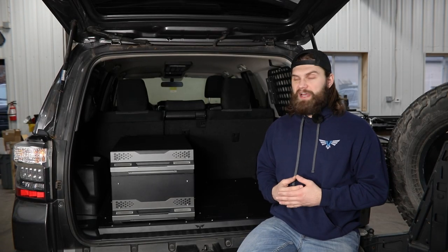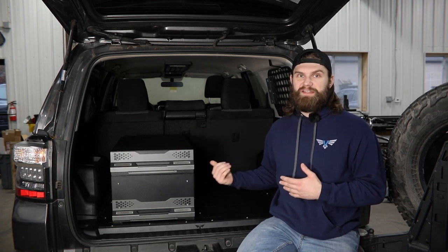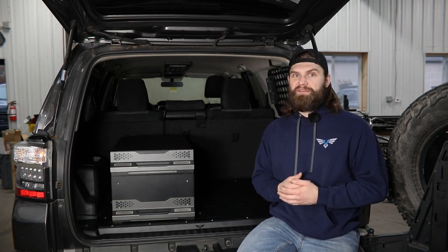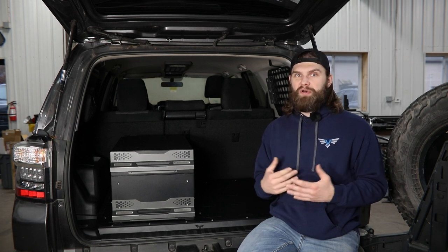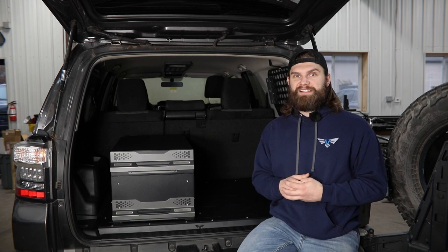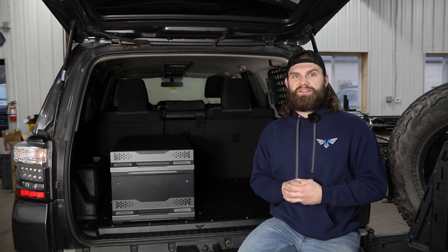Be sure to check out the individual product pages for the actual mounting layouts for these accessories. If you have any questions about this installation or any other Victory product, you can always reach out to us. You can email us at info@victory4x4.com or give us a call at 269-459-8447.